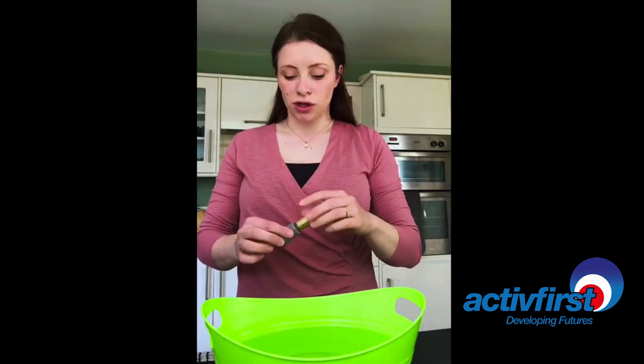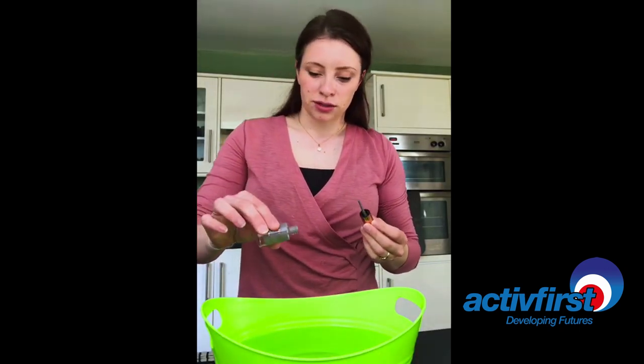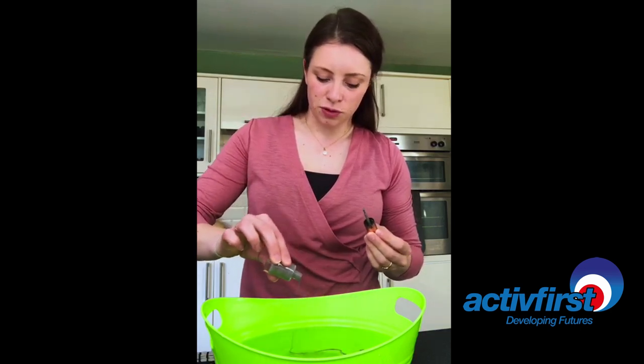Okay, step two — you need to make sure you've got enough nail polish to pour in. I've got enough grey, which is good, so I'm going to pour that in.